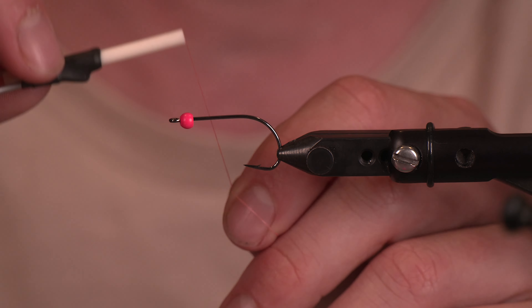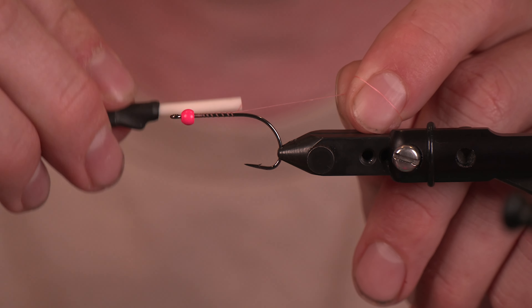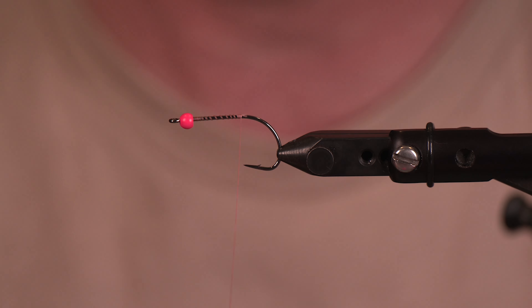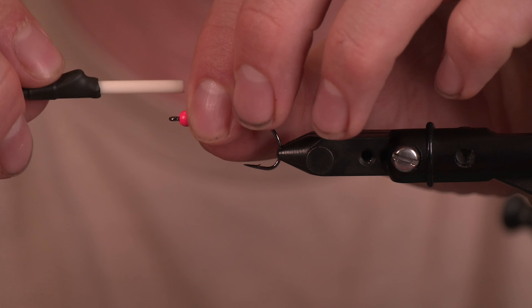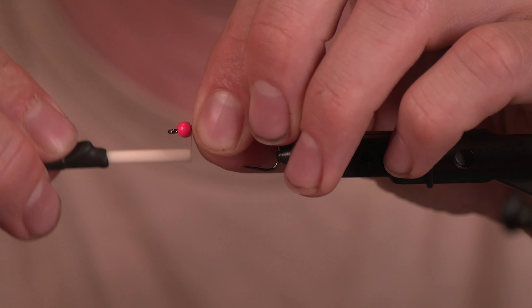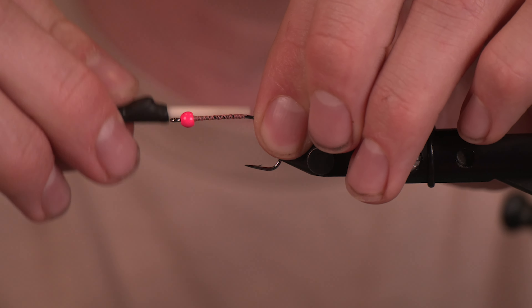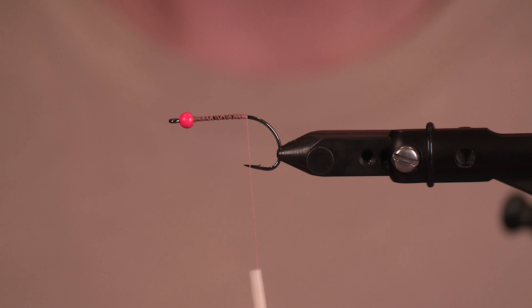We're going to start throwing in some thread here and we'll build up a little bit of a thread base behind this bead just to hold it in place. I'm not going to add any lead-free or lead wire wraps on this one, but on other ones I do like to have different weighted flies when I'm out on the water — almost more so than different sizes.